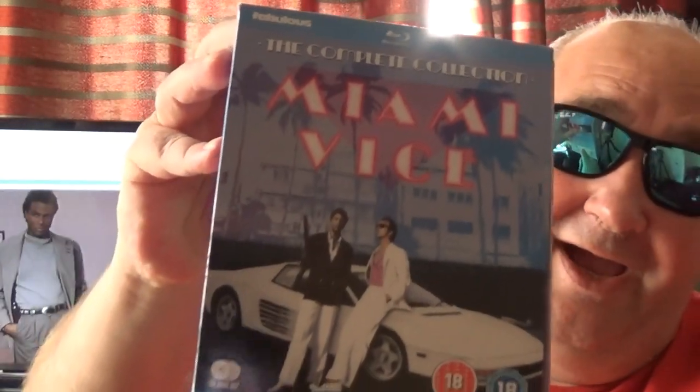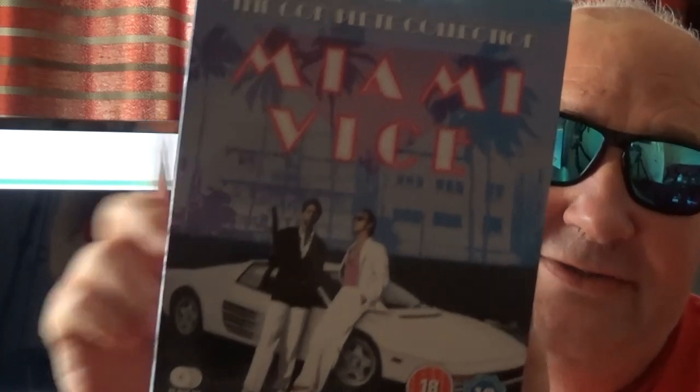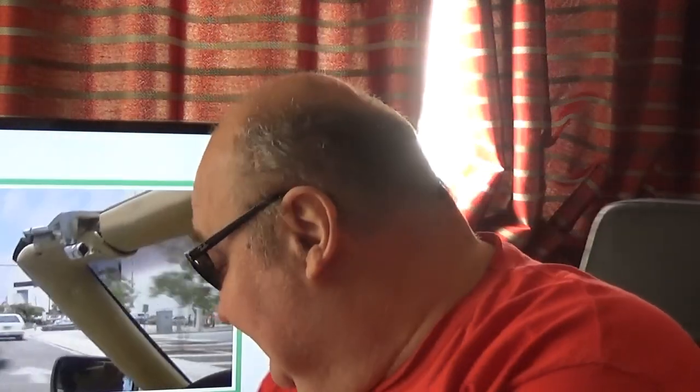Miami Vice on Blu-ray, and boy, I've been impressed with this. It's absolutely brilliant. Now, there is one annoying thing — there's no extras until season five, which I think they did that on the DVD as well, but I'll cover that in a minute. So, let's take a look.